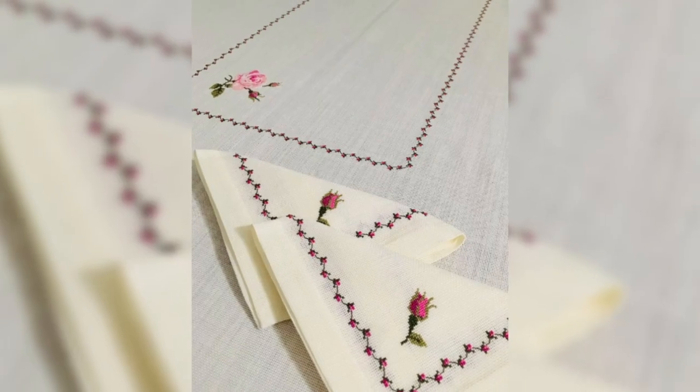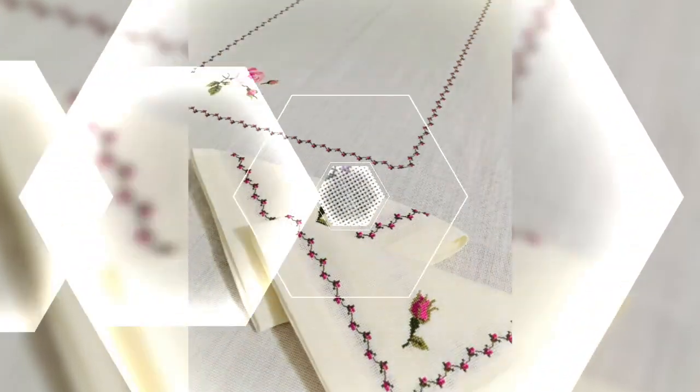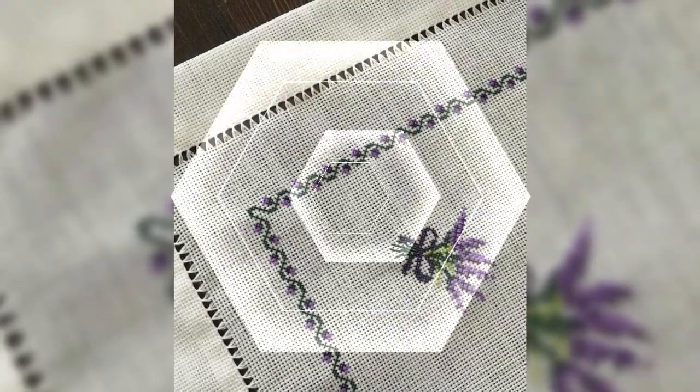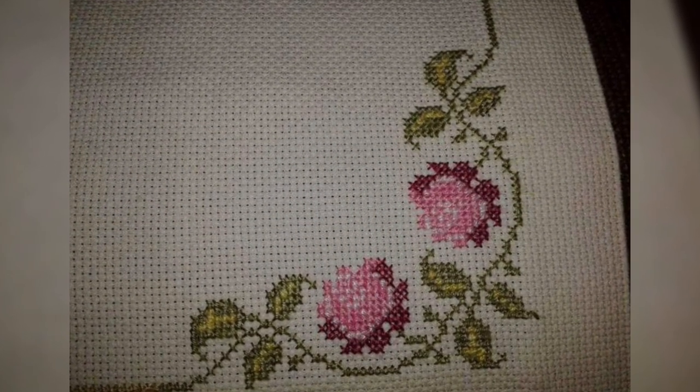Hey everyone, welcome back to my tip channel. In today's video we are diving into the world of cross stitch. Whether you are a complete beginner or looking to refresh your skills, this video is for you. Let's get started.